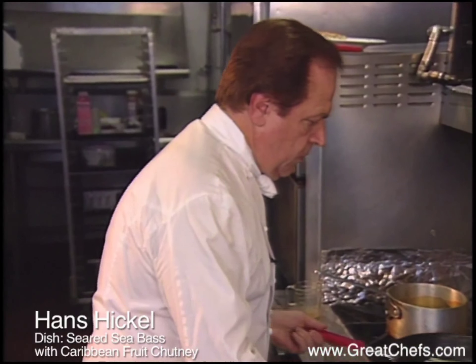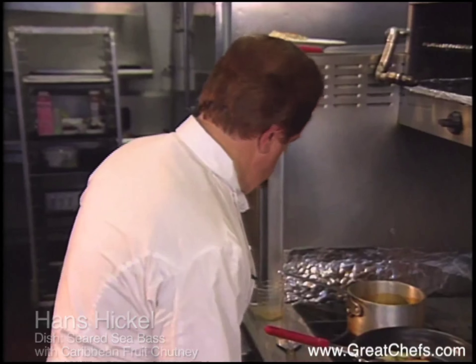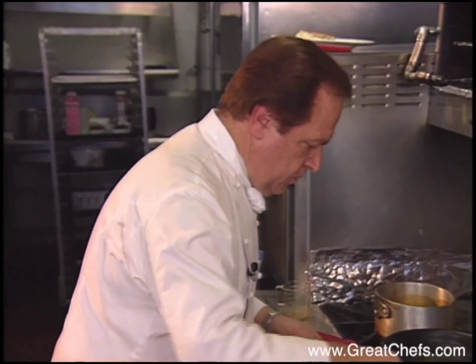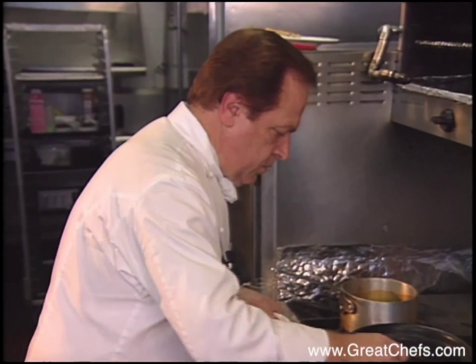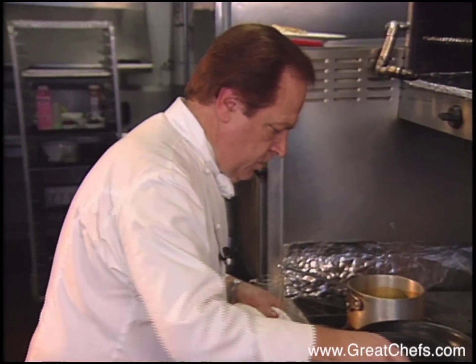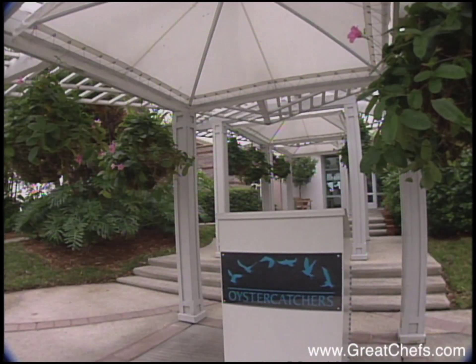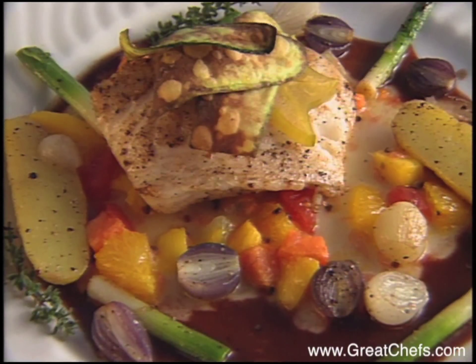Veteran chef Hans Hickel was born in Vienna, Austria. He apprenticed at the Saka Hotel and Hotel Europa, both in Vienna. Then he worked in England's Channel Islands, London, France, and throughout the Caribbean. At taping time, he was at Oyster Catchers in Tampa. His entrée is sea bass and chutney.